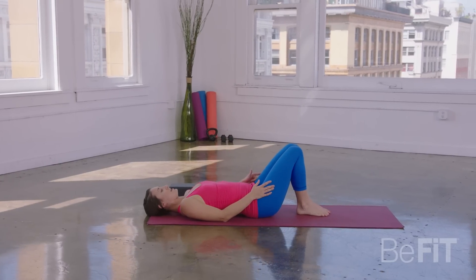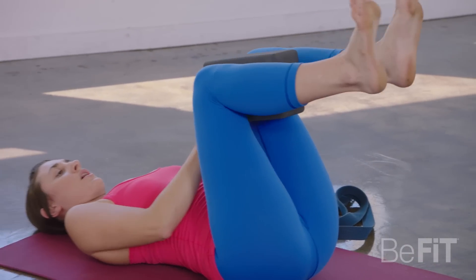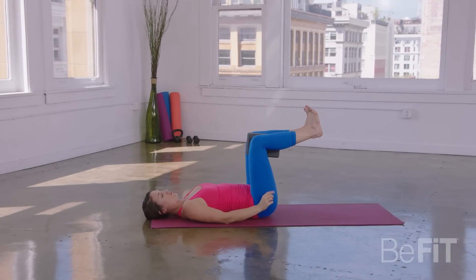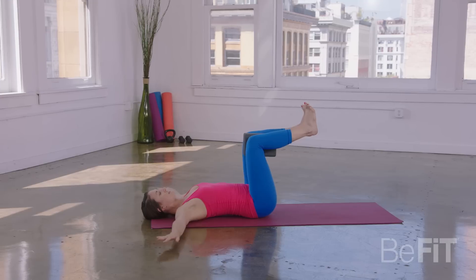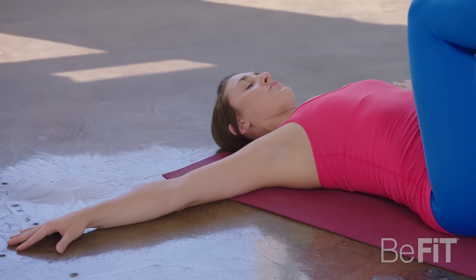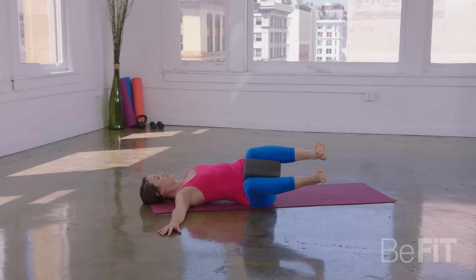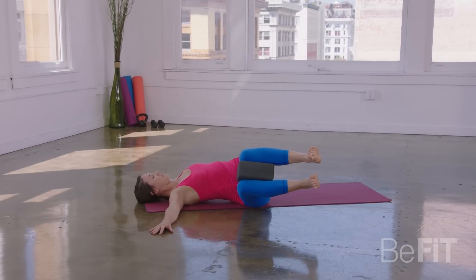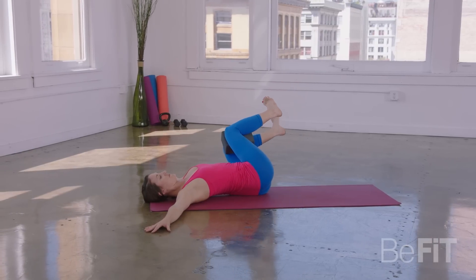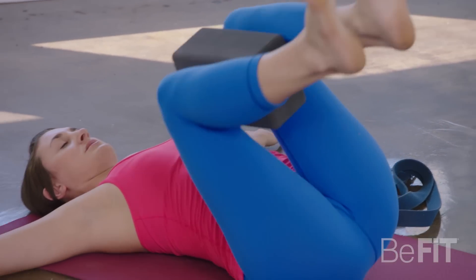Now draw your knees into your chest and grab a hold of your block. Placing your block between your knees, flex through your feet and start to press your thigh bones forward. Your arms will extend out like a T. Take a deep breath in. As you exhale, use your core — start to twist your legs over to the right. The head and neck can remain neutral. Let the legs hover. Inhale, come through center. Exhale to the left. Keep squeezing the block. Inhale center. Exhale right.